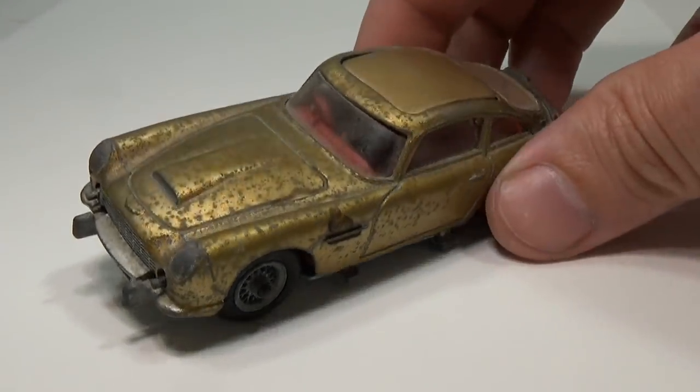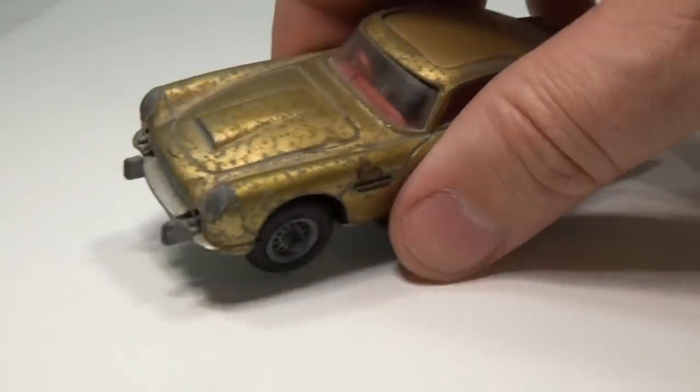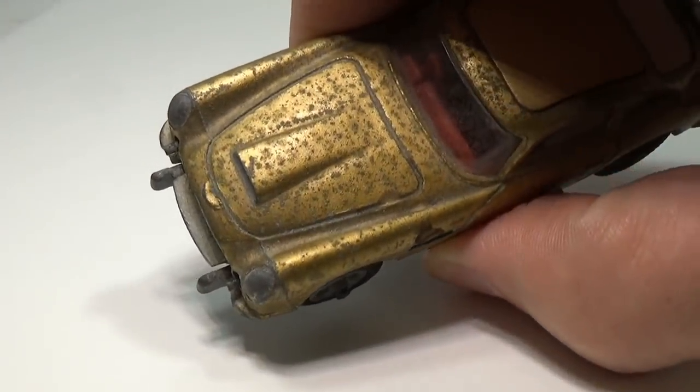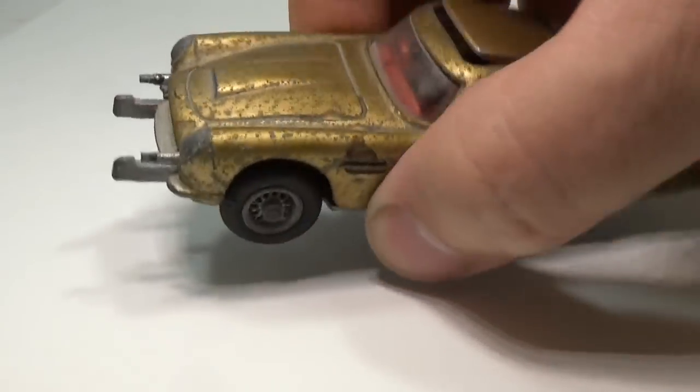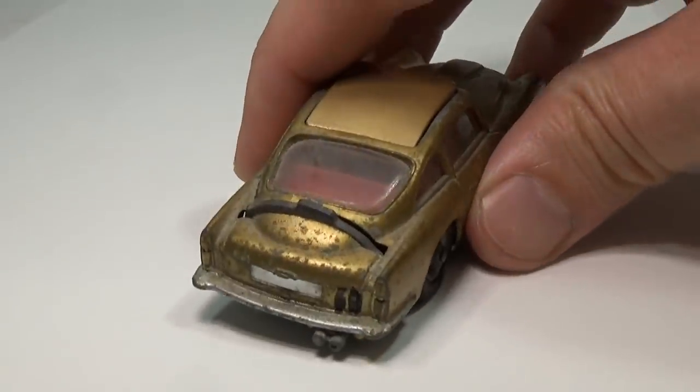This Corgi Aston Martin DB5 was sent to me by a subscriber named Travis from Australia. I've had a lot of people ask me if I would consider making some videos on larger scale models like this Corgi, so I decided to make a video on this one and see what people thought.